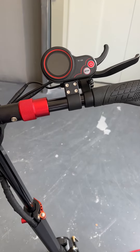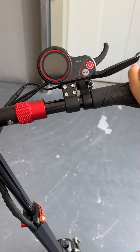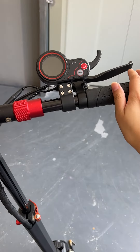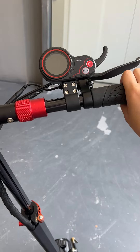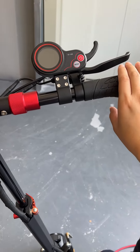When the customer receives the scooter, these are all loose, because when they are tied, they will easily get broken during shipping. So the customer needs to tie them when he receives the scooter.